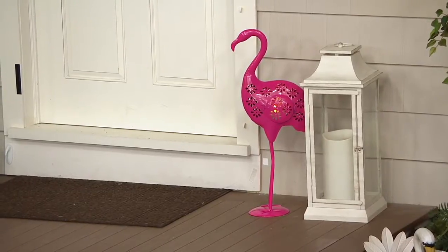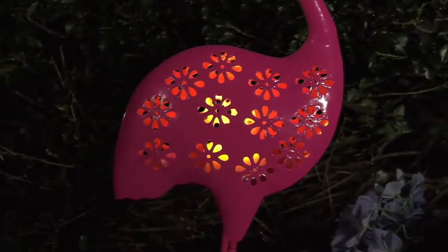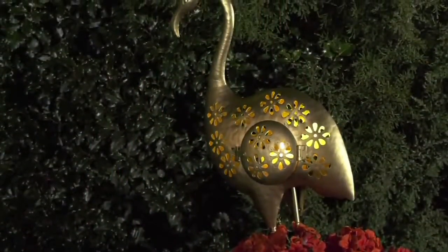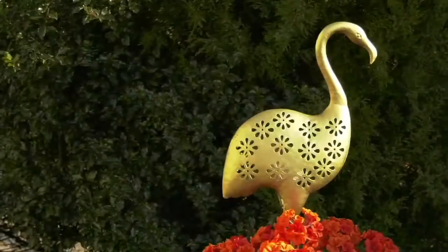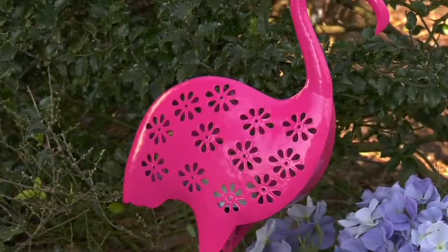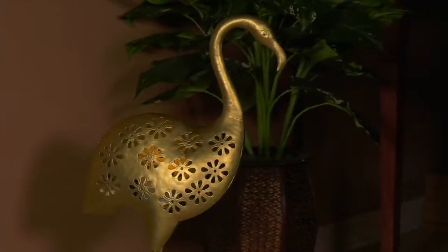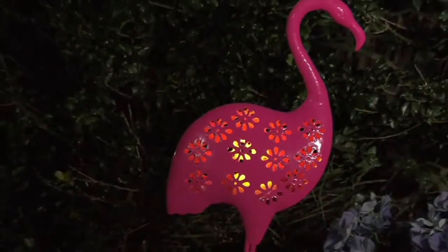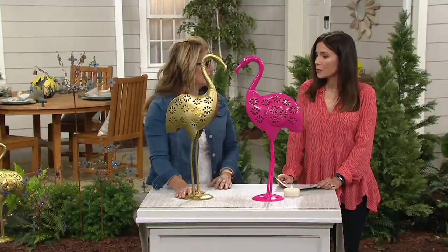It will also illuminate anything nearby, right in the direct area. These are great to nestle in your garden — they don't come with a stake because they have that round plate base. They're all powder-coated metal, meant to withstand the elements, UV protected, so that color you see bright and vibrant will be there all year round for years to come. Great nestled in your landscape or mixed with your beautiful interior design.